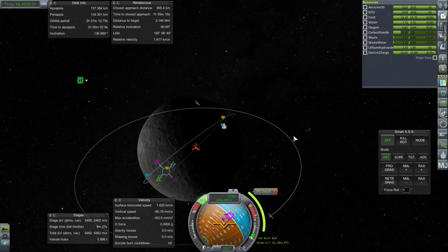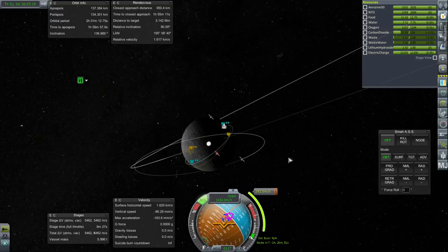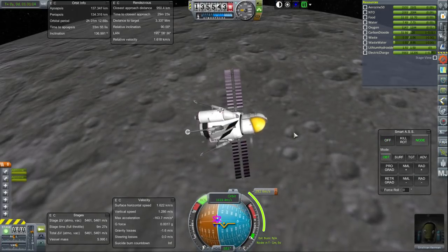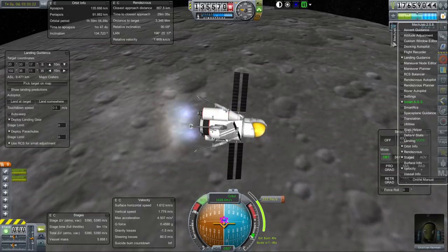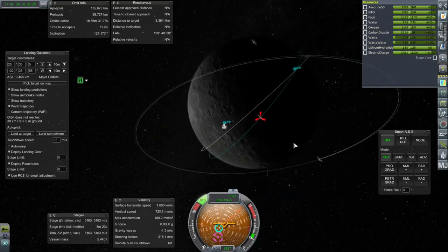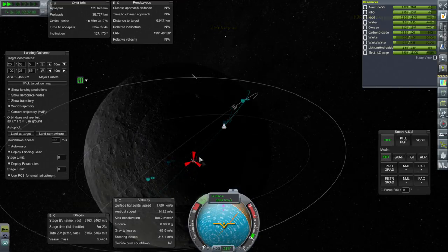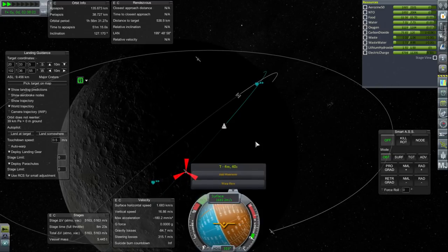Moonbase-1 is reasonably under our orbit, though not precisely. We would have to wait another 14 days before it was precisely under our orbit, so we're going to use some of our fuel to adjust inclination and actually turn. We'll do that mainly during descent. Moonbase is only starting to be nighttime there, so it's a good thing we have a fair amount of fuel.